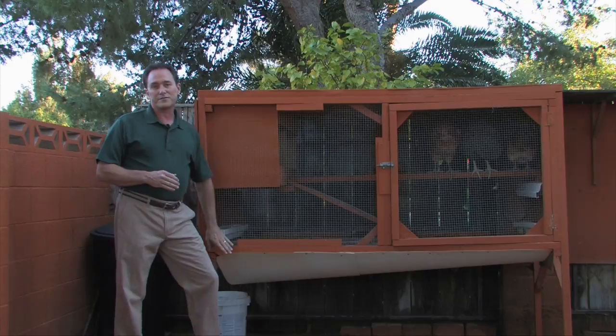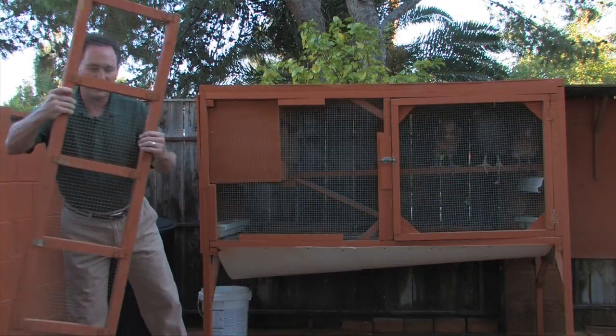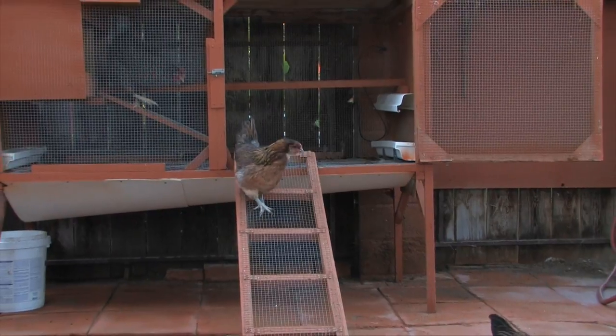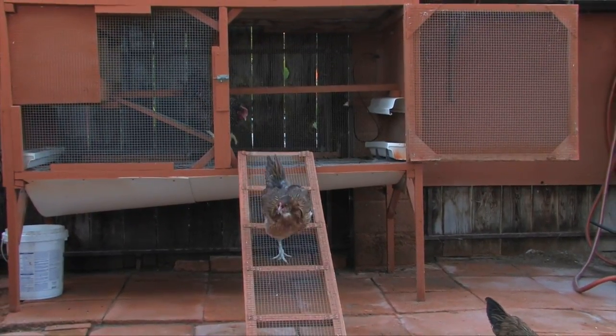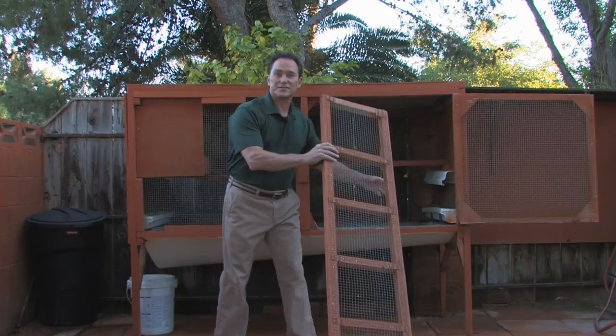But I built in an extra feature that I want to show you as soon as I let these chickens out. I built this little bridge that we use to let the chickens come and go, and it works quite well. Let me get the ladder out of the way so I can show you some of the features I was just telling you about.